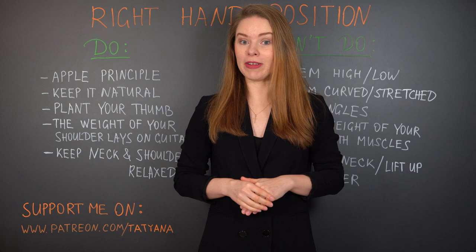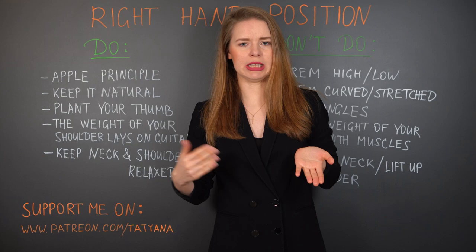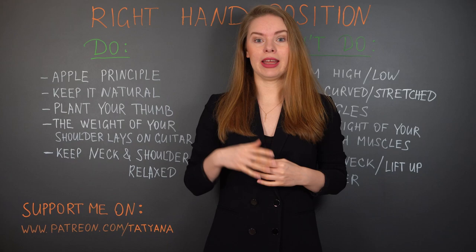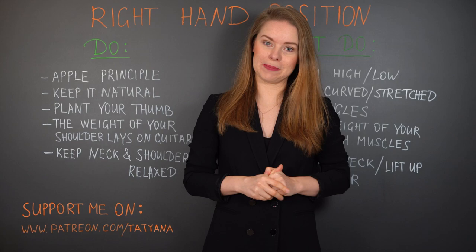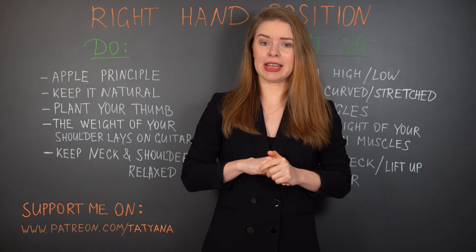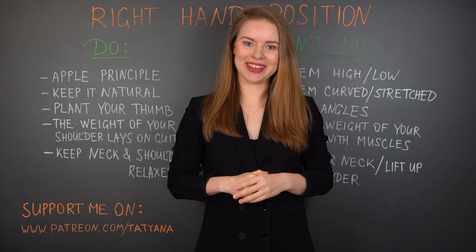Hi guys and welcome to Ask Tatiana. My name is Tatiana Ryzhkova and today we will talk about right hand position. Making music we create sound — and what creates sound? Mostly the right hand. So having an optimal position of the right hand will enable you to make music in the most easy and beautiful way. Even if I talk today mostly about position of the right hand for classical guitar, many of these things you can apply if you play acoustic guitar or electric guitar. Let's start.